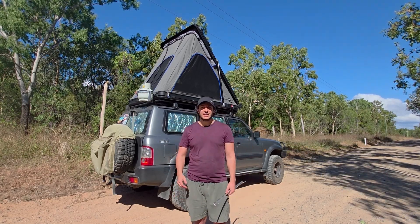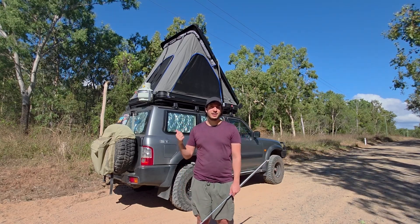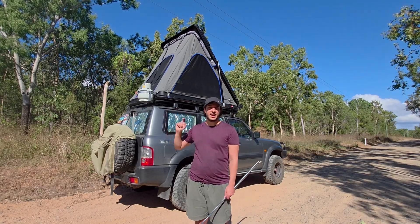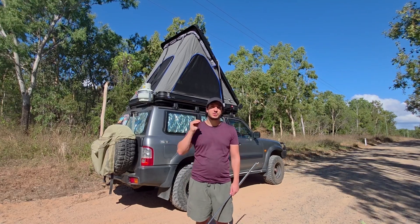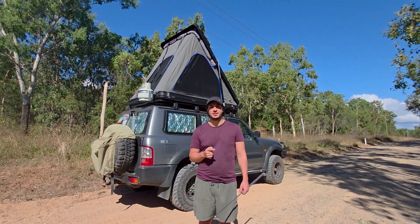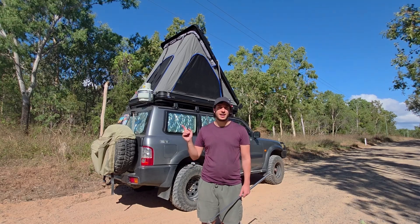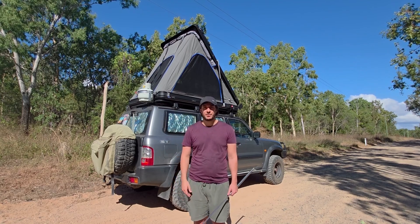Secondly, in terms of speed, the electric system is way better than the gas struts. I can now turn this normally two-person job into a one-person job and be done within two minutes. Normally one person holds the roof of the tent by the handles and pulls it down closed while a second person goes around and pushes all the material in as it closes. Now I can do that all with just one person — I can have the remote in my hand and close the rooftop tent incrementally, stopping at any time, so I can walk around the car pushing in the material, and when I'm ready hold down that button and the tent will close fully, ready to pack up and go.